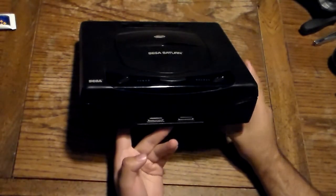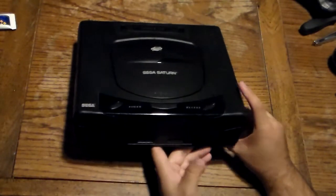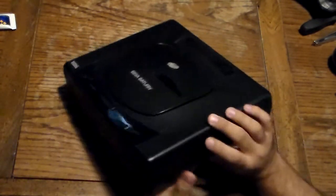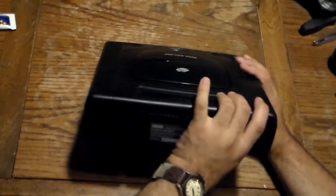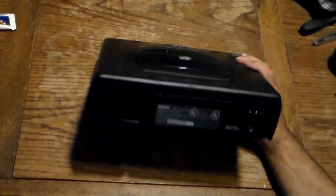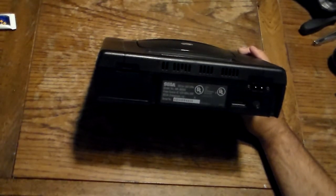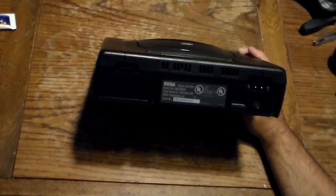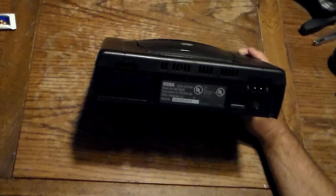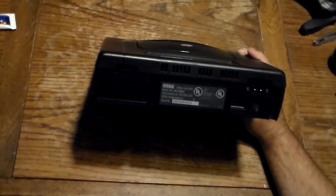On the front you have two controller ports. I only have the Model 2 controller. I do have a Model 3, but that's going to get its own video. On the side you have vents here and here. On the back you've got your AC in — if you have a Dreamcast, a PlayStation 1 FAT, or a PlayStation 2 FAT, you can use the same AC adapter cable for your Sega Saturn. AV cables you'll need proprietary, or if you can't find them for a good deal you could look for the RF connection.